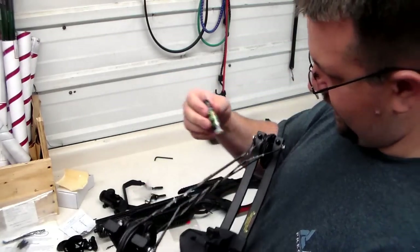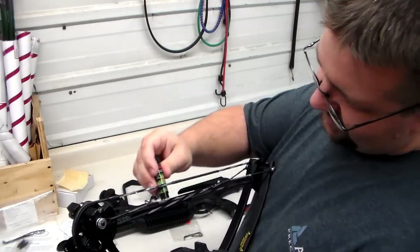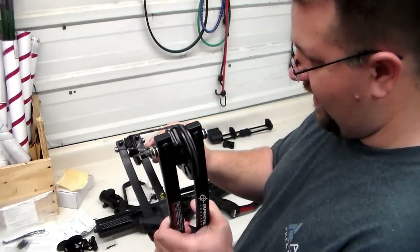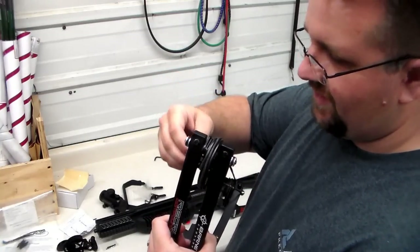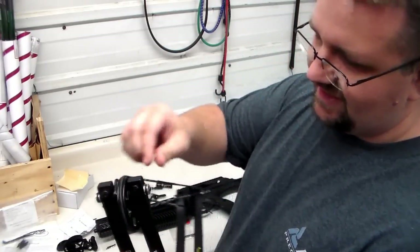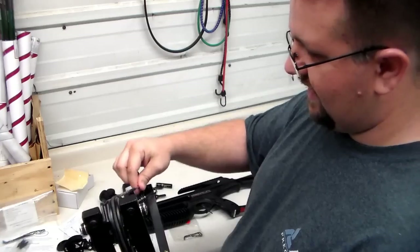As you'll see when I put it together, the cables that go through the body are very hard to access, especially in the center. So if you can get it applied now, it'll save you a headache later and save you from possibly having to pull the bow apart too. Make sure it's well lubed.